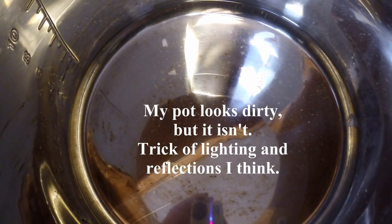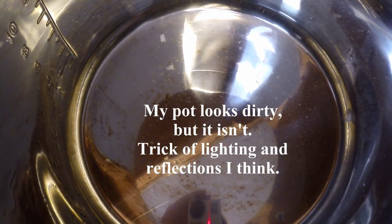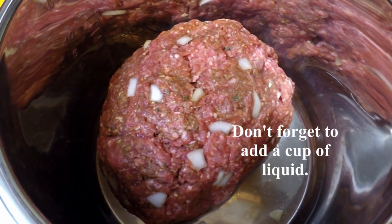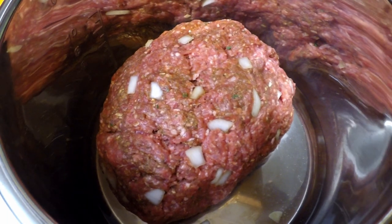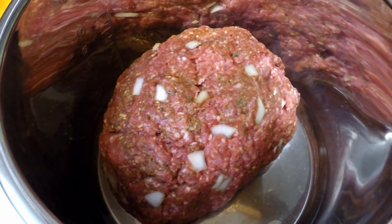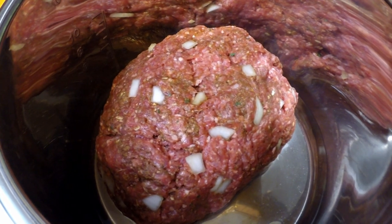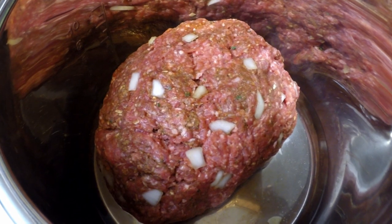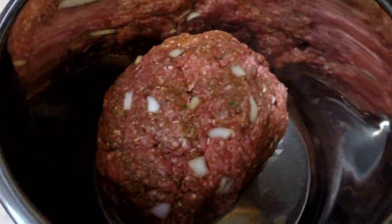I'm going to set it on high for 15 minutes, do a natural release, and see if I get meatloaf. This is how it looks in the pot — it's 2.25 pounds of ground beef and all the stuff put in there. I'm just going to place it in the Instant Pot now. I honestly don't believe that a meatloaf will cook in 15 minutes, but Lily does — we're going to see because this is my meatloaf experiment.